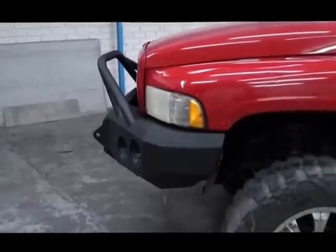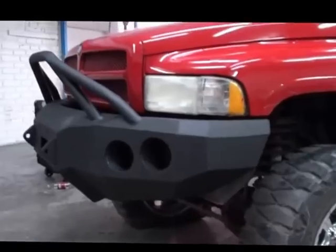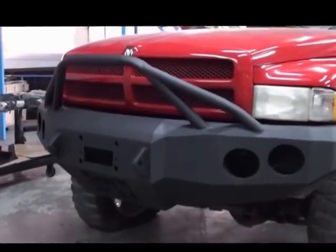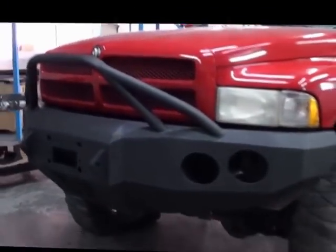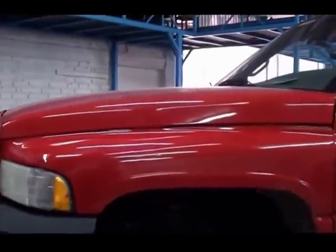Here we are back with our 94-02 Dodge at our final step. As you can see, the bumper is nice and square and level. If it's got to go to the left, you've got to make it go to the left. Installing is all about troubleshooting it. In this case, as you can see, this truck is pretty beat up.